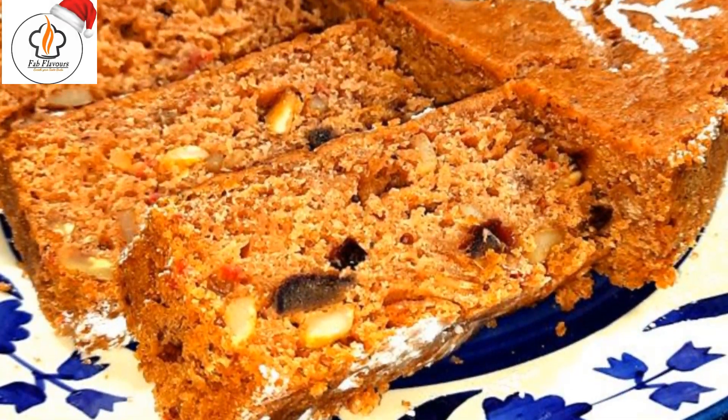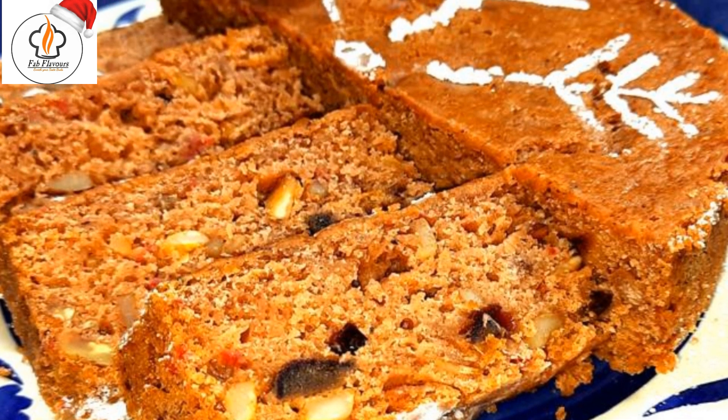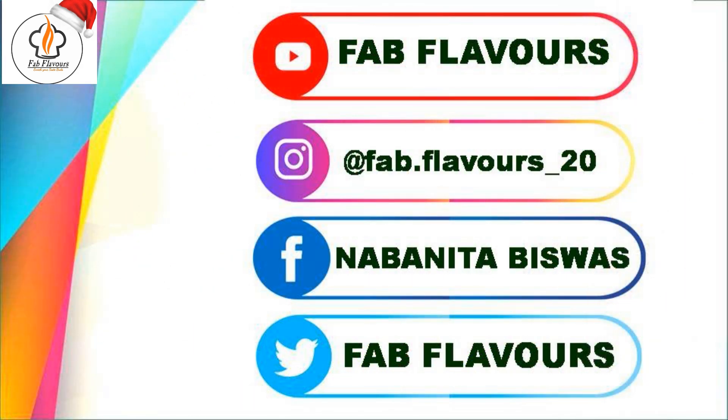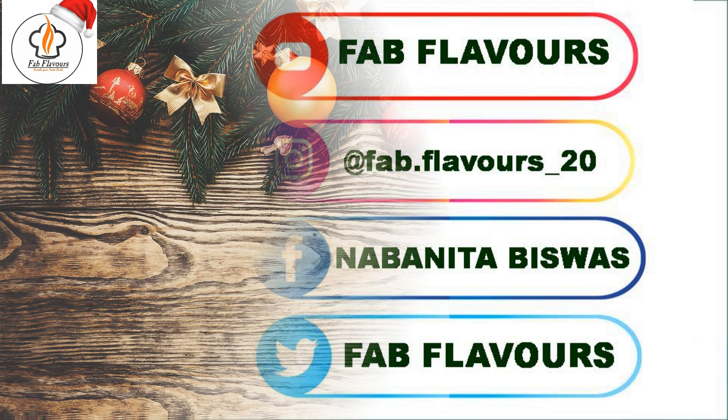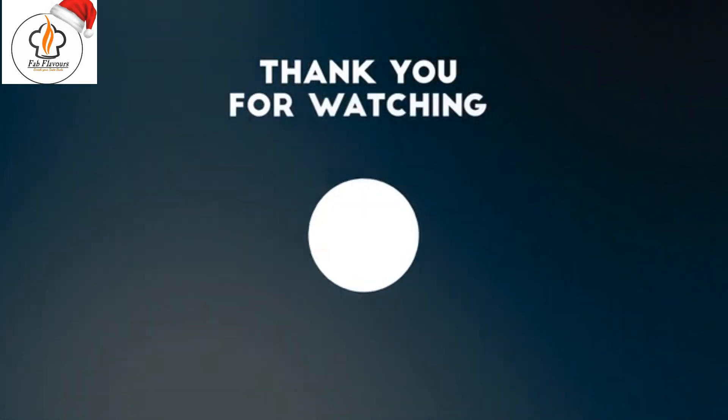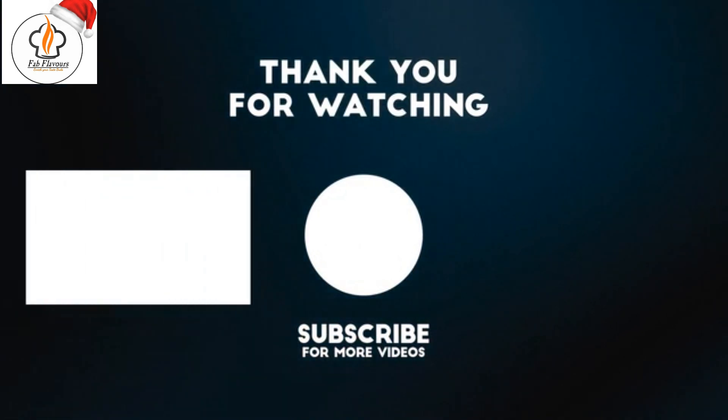This Christmas, try out this authentic plum cake recipe and share your feedback with me in the comment section. Hit the like button and share it with your friends and family. If you are new to my channel, make sure to subscribe and turn on the notification bell to get the latest updates. See you in the next video!